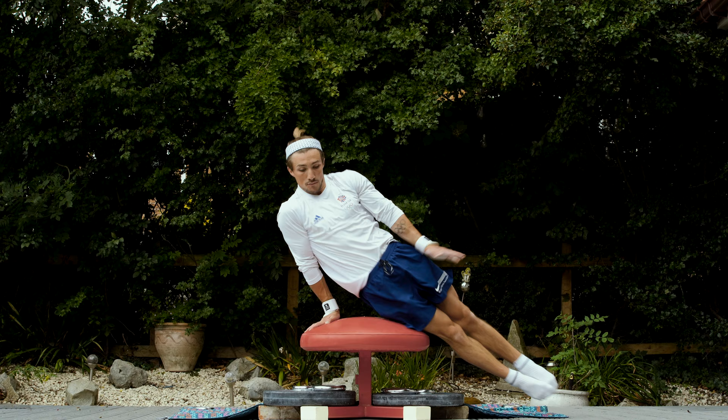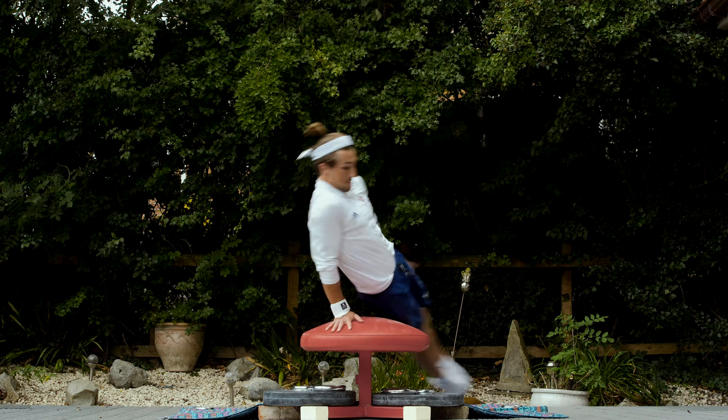This exercise is a full spindle. This one's really good for training that hip twist. You can see I'm turning really early. I'm making sure I'm keeping nice and straight, keeping my hips elevated off the mushroom.